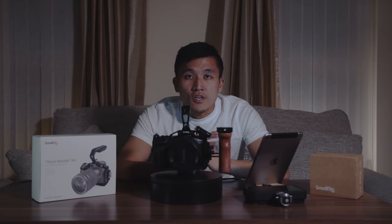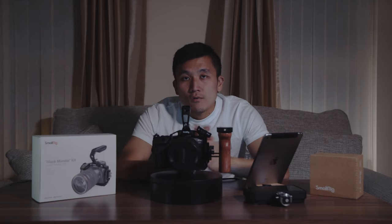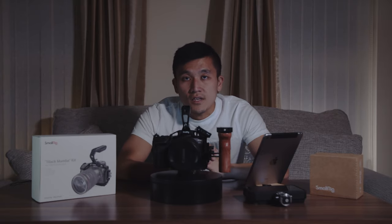In this video I'm going to share with you the things I like about the cage and why I think this is very useful for hybrid shooters like myself, as well as anyone who are video shooters that has a Canon EOS R5 and R6.